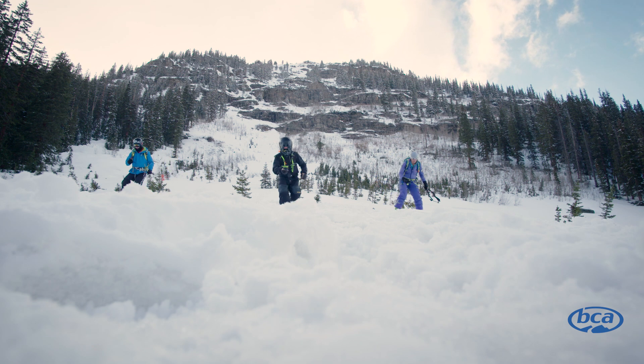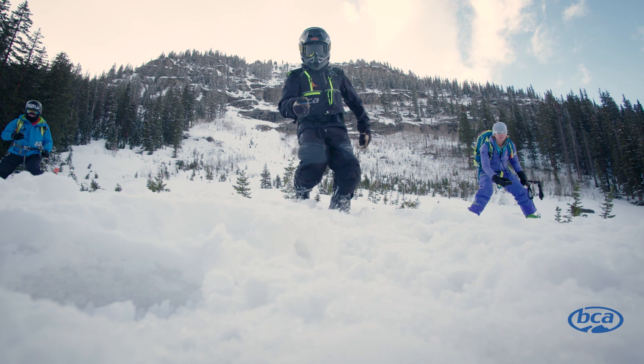Today we're going to go through different transceiver drills. We'll be using the Tracker 3 and the Tracker S. All the techniques we're going to show you today can be used with any avalanche transceiver on the market.